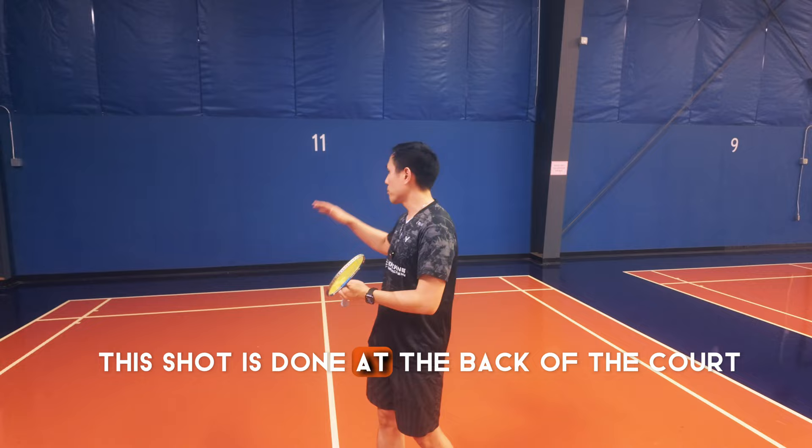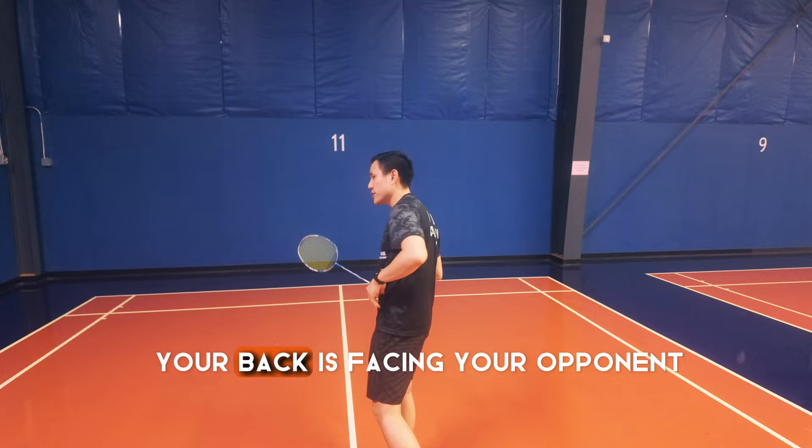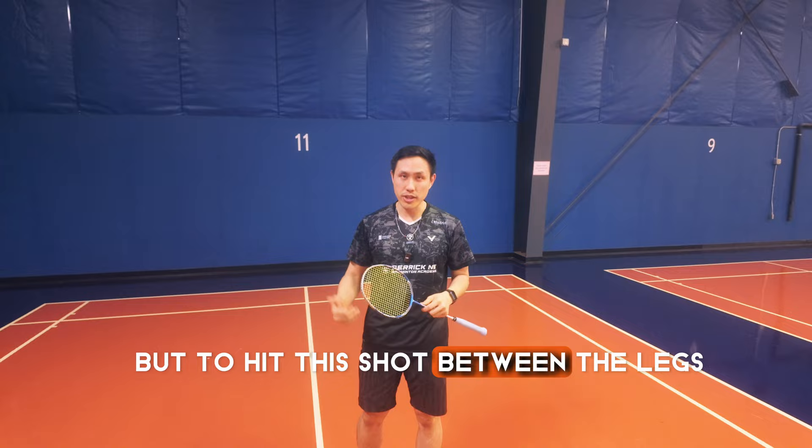So a very quick lowdown. This shot is done at the back of the court and you only use it when you are doing a Hail Mary. This is the last option you have and you're already running backwards. Your back is facing your opponent and you have no other choice but to hit this shot between the legs.